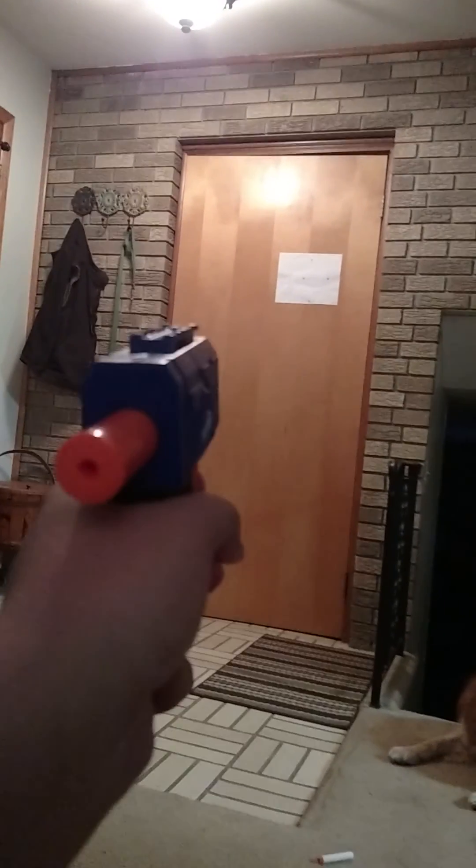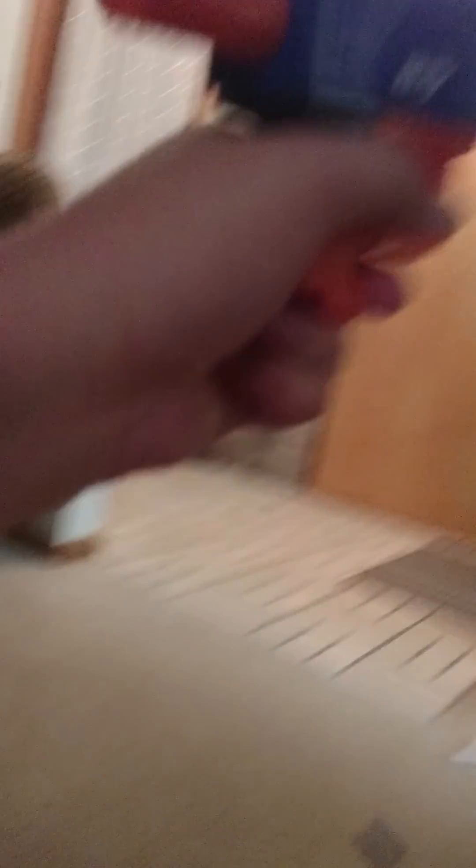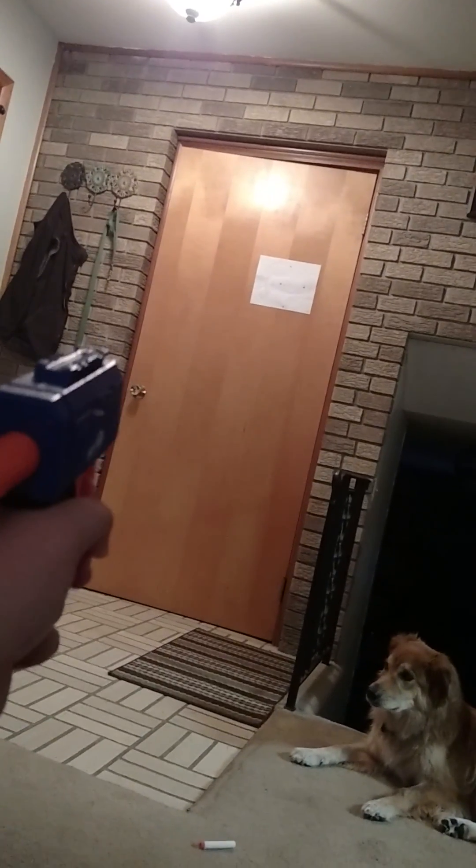So this is a quick unboxing — let's fire. Shot the door. One more. Alright, I'm gonna shoot one more shot. Alright, so this thing doesn't get really good ranges, but I will do a mod guide on it soon. Alright, so I'll see you guys later.